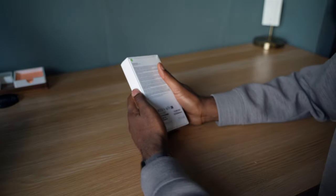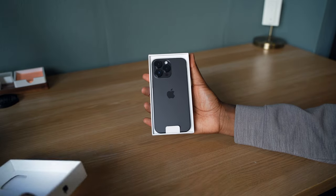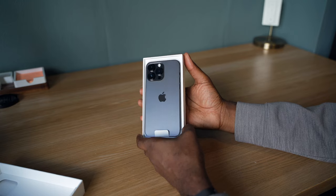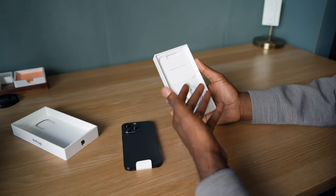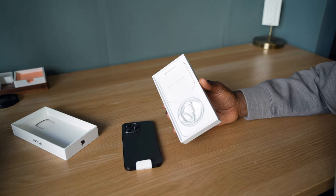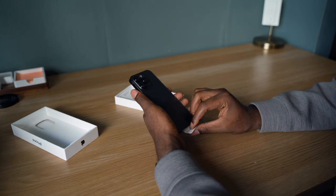Let's get down to the unboxing — moment of truth. I went for the space black version; I'm a big fan of black phones. The purple did look cool but not really my vibe. This year it doesn't come with a charging brick — it comes with the cable and documentation, but this is what you all came here to see: the iPhone 14 Pro Max.